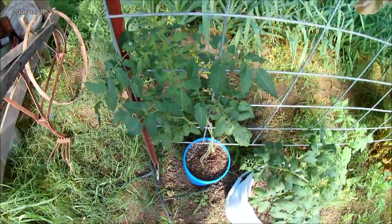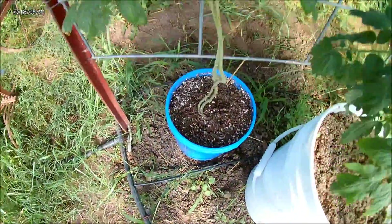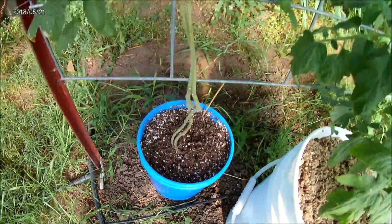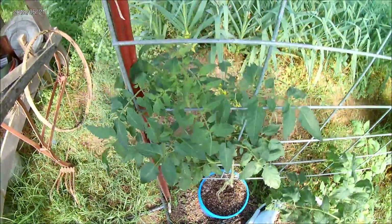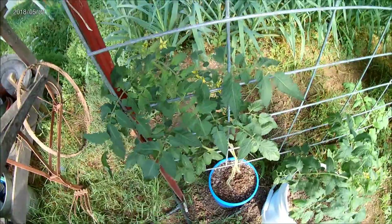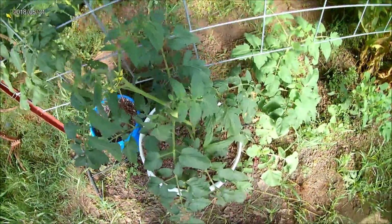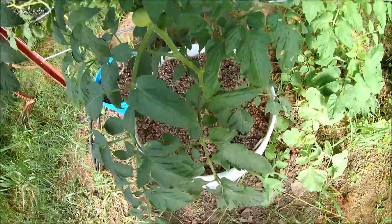Then I've got a Juliet hybrid here growing in a one-and-a-half gallon bucket — pretty neat. It's actually doing a lot better than I would even imagine. I've got it starting to train up this cattle panel. Then I've got an Early Girl in a five-gallon bucket.